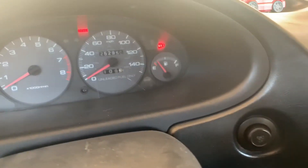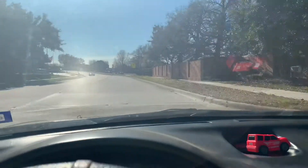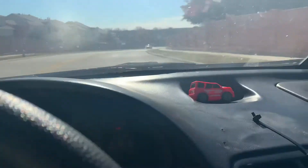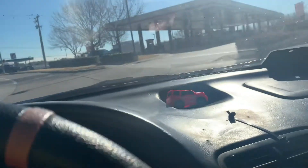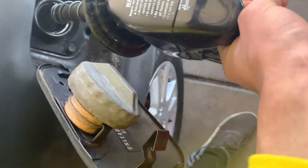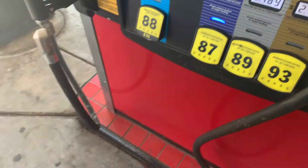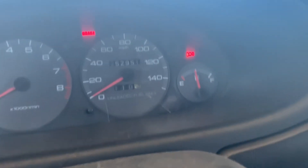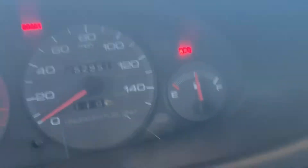First thing, we want to go put in some gas. She's eating all of that good stuff. Alright guys, let's go to the alignment shop now.